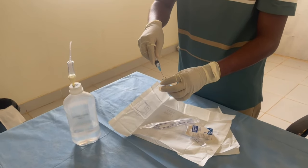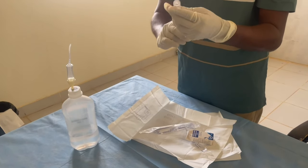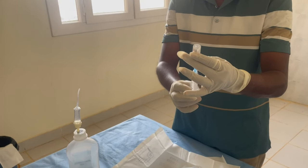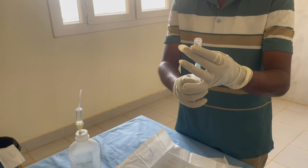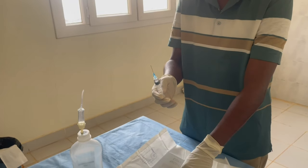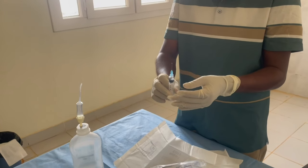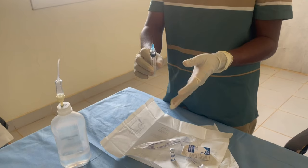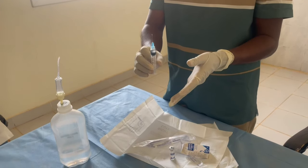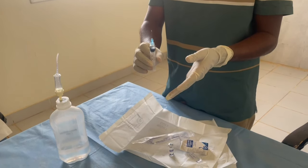Now mix it with the vaccine vial. Here it is — one ml. Now inject it IV, IM, or subcutaneous. After injecting the vaccine, the patient may be in thirst — do not allow them to drink anything. Thanks for watching.